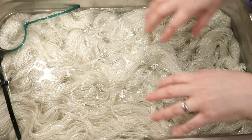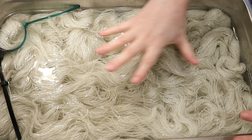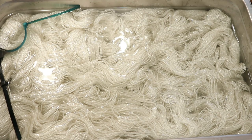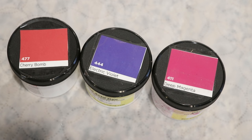We're going to be dyeing our yarn today using dry acid dye powders, which means I will be putting on safety goggles and a respirator mask. Because the dye will hit the water first, it should start spreading out a bit before I come and help it. I plan to randomly apply it to all of this yarn so it's fun, exuberant, and beautiful. The three colors I plan to play with today are Cherry Bomb, Electric Violet, and Deep Magenta from Dharma Trading Company.